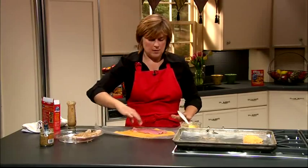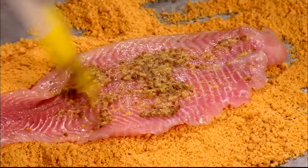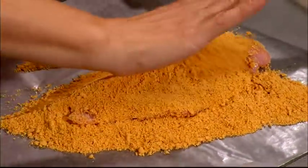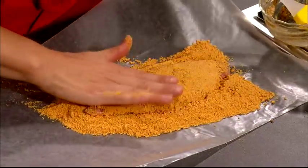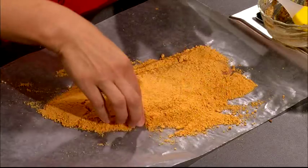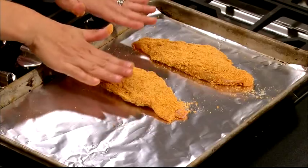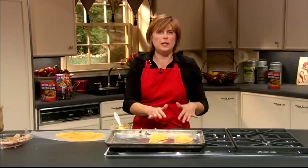We're going to do one more — this is such a pretty piece of fish. Press it in, and then we're going to bake this at 400 degrees for about 12 minutes, just until it's nice and cooked throughout. You don't want to cook it too long because you don't want them to dry out. So we're going to bake this at 400 degrees for about 12 minutes and then you're ready to go.